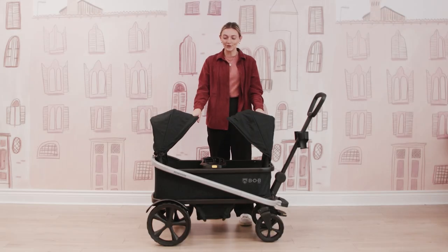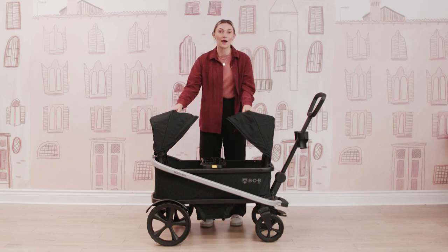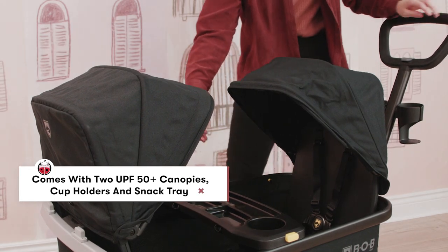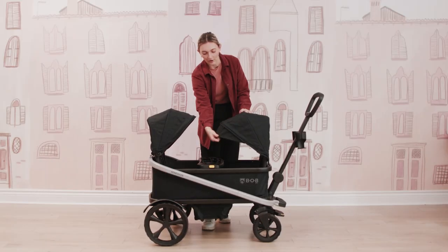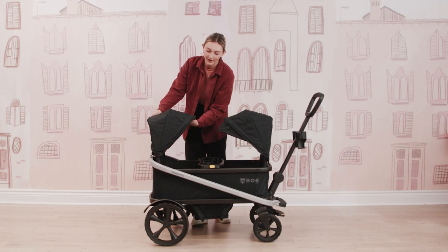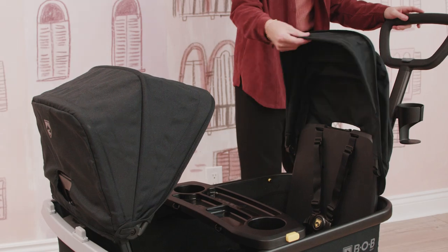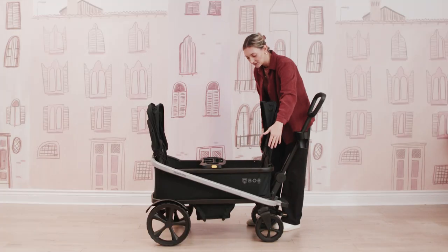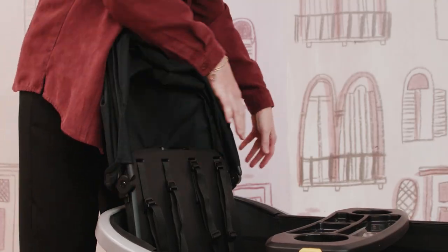First things first, when you purchase your Bob Renegade, one of my favorite things is that it comes with so many different accessories, so you don't have to purchase that many additionally. It will come with these two UPF 50+ canopies, which are incredible — really nice for any sun exposure. They also have these flip-out visors for some extra coverage. If you didn't want to use the canopies, you can easily just remove them by pulling up on each side.